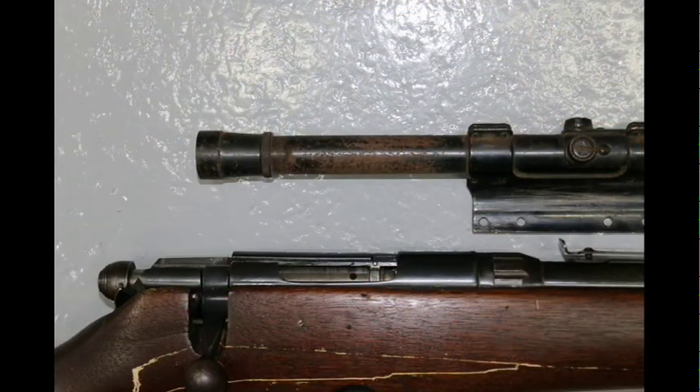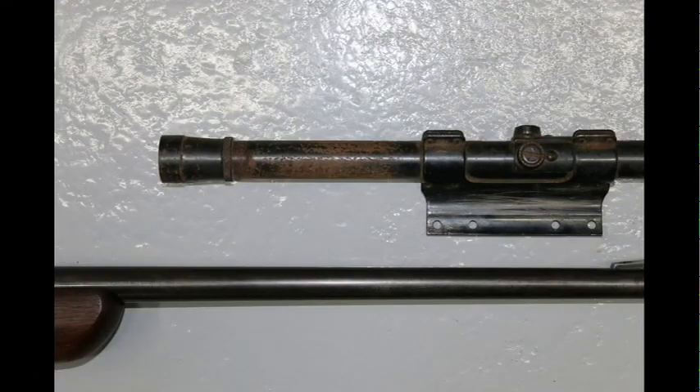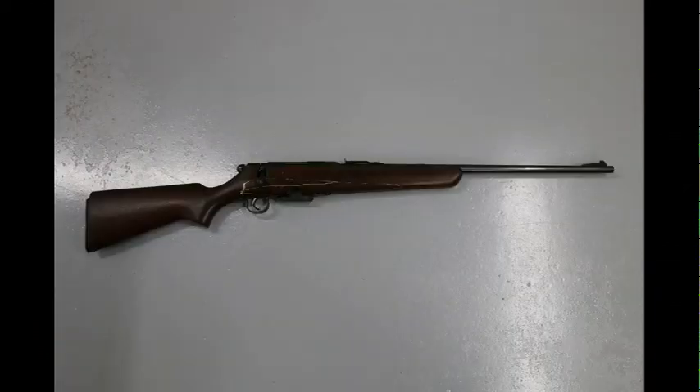I specifically left the rust on the scope so that you could see how much was removed from the barrel. It's quite remarkable what Gun Coat along with three-aught steel wool can do to an extremely rusted barrel.